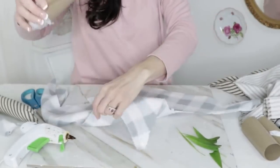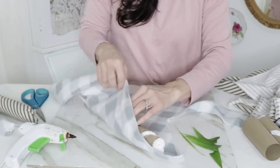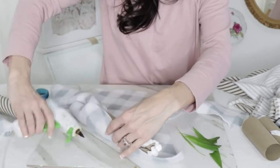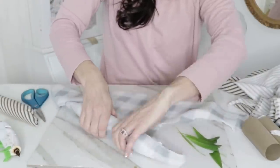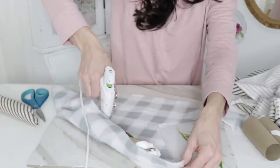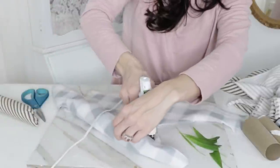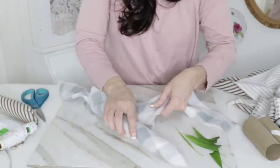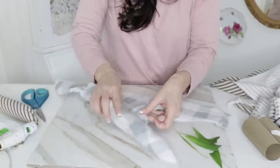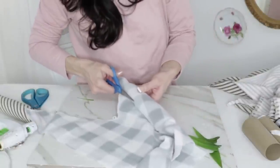Now I'm going to take a Dollar Tree baby blanket — I love this for a French farmhouse feel, and it matches some pillows I made out of Dollar Tree baby blankets in my living room. Check the link below for all my crafts. I'm adding the twisted paper towel roll onto the fabric, adding some hot glue, then continuing to roll the fabric inward, adding dabs of hot glue as I go to secure it. Continue rolling until the whole thing is covered, then trim off the excess fabric with scissors.